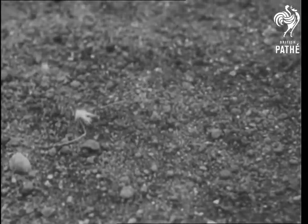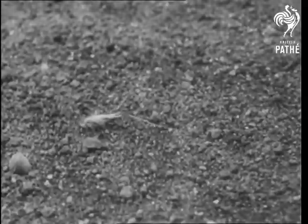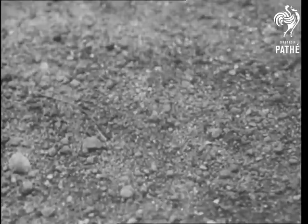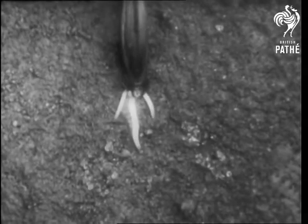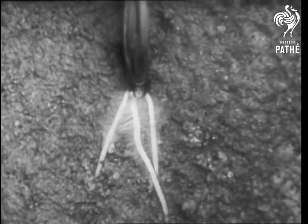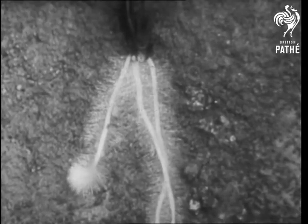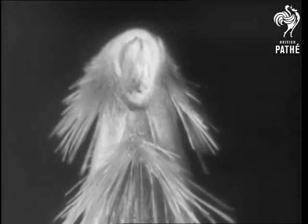Each wild oat shuffles about until it finds a comfortable hole, of which it takes possession. Round its neck is a collar of bristles which holds it firmly in the position it has chosen. Once sown, they are practically certain to take root and grow.